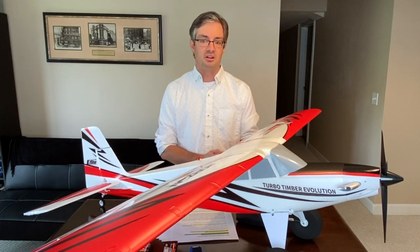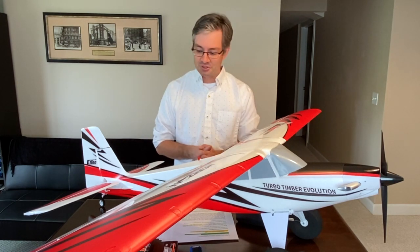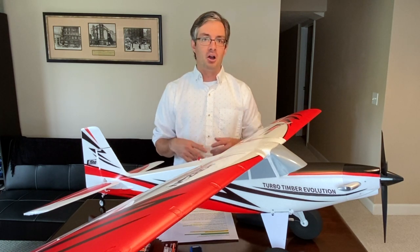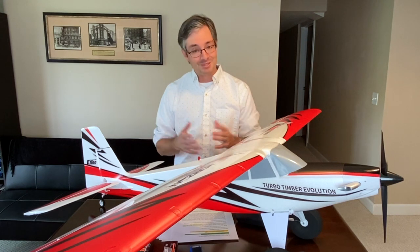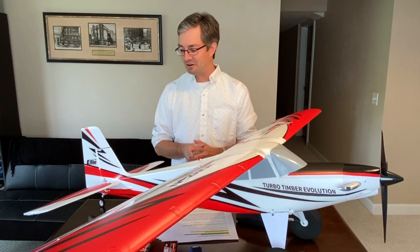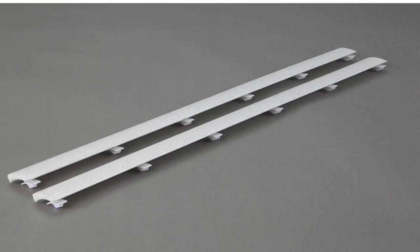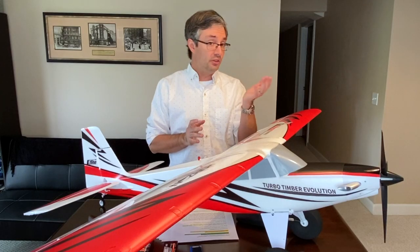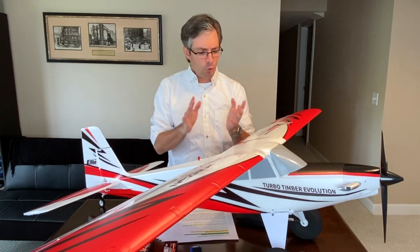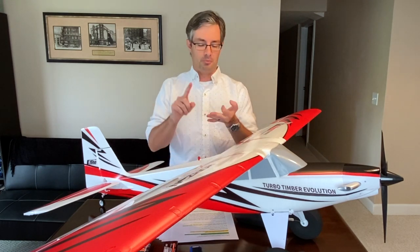This truly is the smartest, most capable, and durable Timber yet — I'm very impressed. It also has optional slats; I left them off since I have one with slats already, but cool stickers are included for the slat mounting areas if you prefer the clean look. You have loads of options: floats or landing gear, slats or no slats, 3S or 4S power.